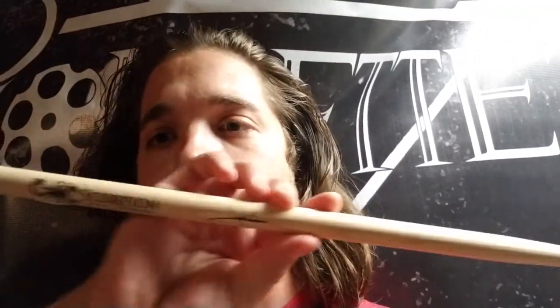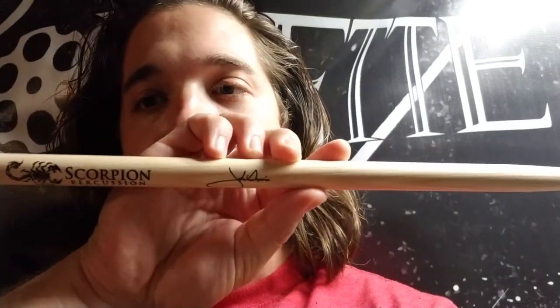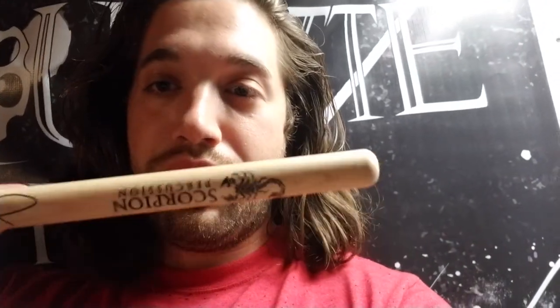I received, as of a few months ago, just before I went out on tour with Roulette, my very own signature stick from Scorpion Percussion. Some of the most well-balanced, well-made, out of weapons-grade hickory sticks you can get. I love these things, I use these things all the time now.